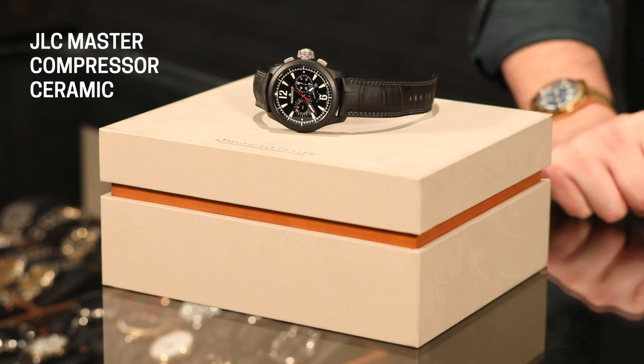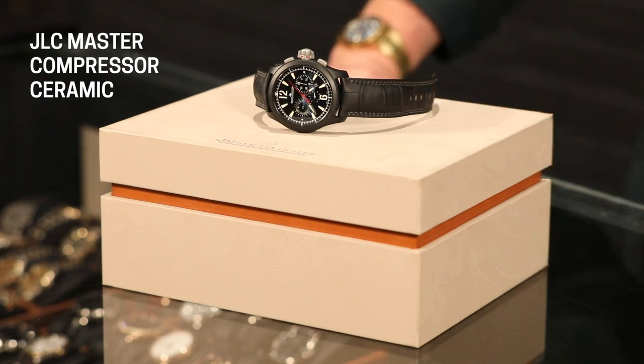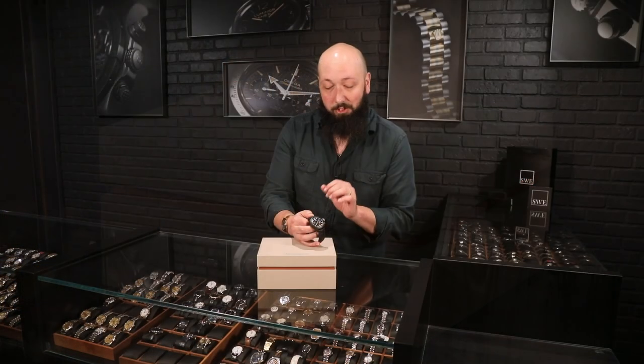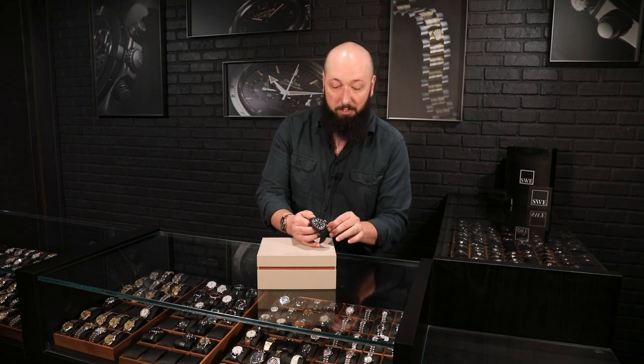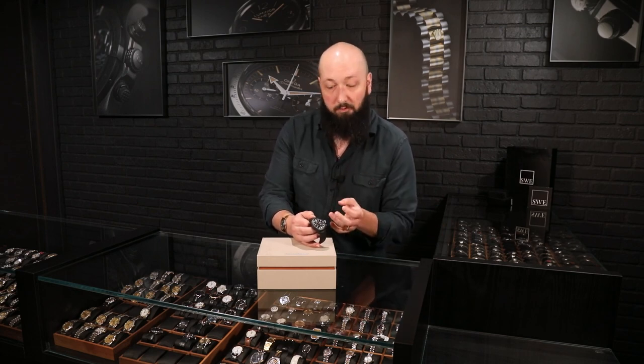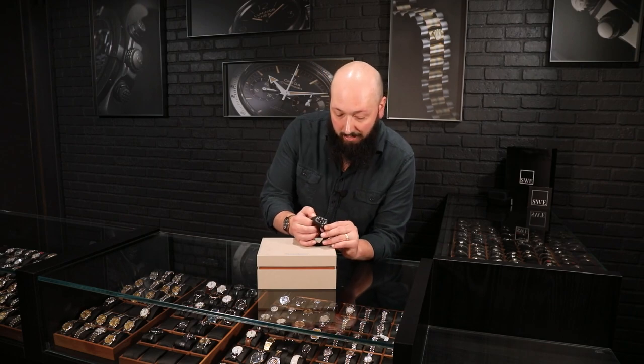You're not going to get that out of a lot of manufacturers like Patek or Vacheron, or maybe AP and some of their Offshores. But this is one thing that really sets JLC apart from some of those other more austere high-end Swiss watchmakers. And it's also a fantastic value when you consider the quality of the movements they're using inside this.